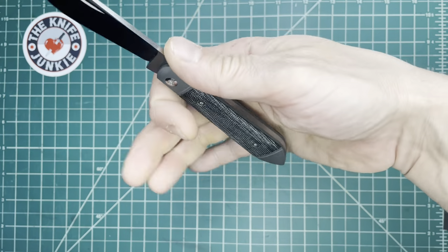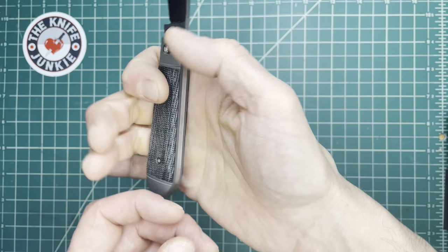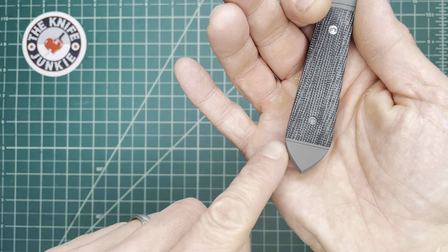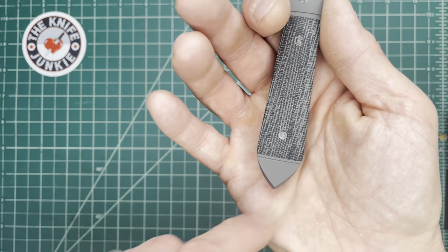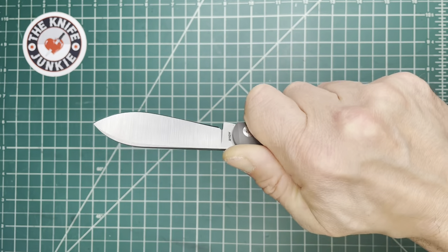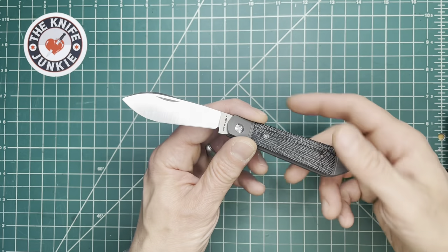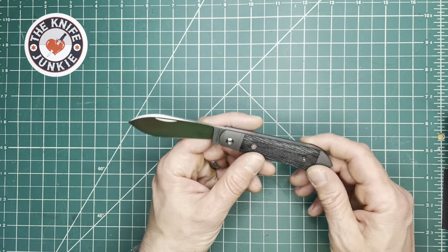When it's open and you're using it, it just has that swell end back here — it swells at the end, giving you that sort of almost egg-like shape. I really like the way this nestles into the palm. You can use it, butt it up like that. I've used this one a bit — this one got a lot of food duty.